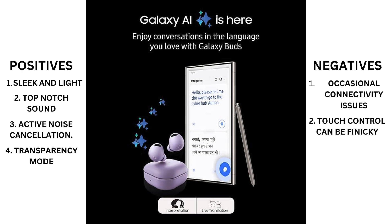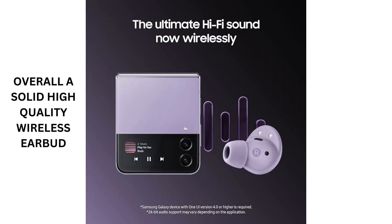Overall, the Samsung Galaxy Buds 2 Pro offer a premium listening experience with impressive sound quality, comfortable design, and advanced features like active noise cancellation. While they may have some minor drawbacks, they're still a solid choice for anyone in the market for high-quality wireless earbuds.